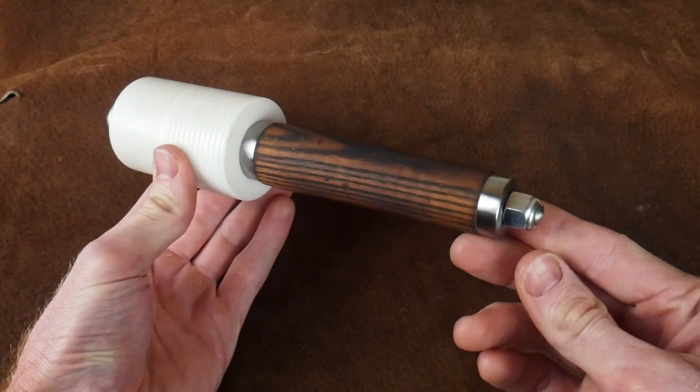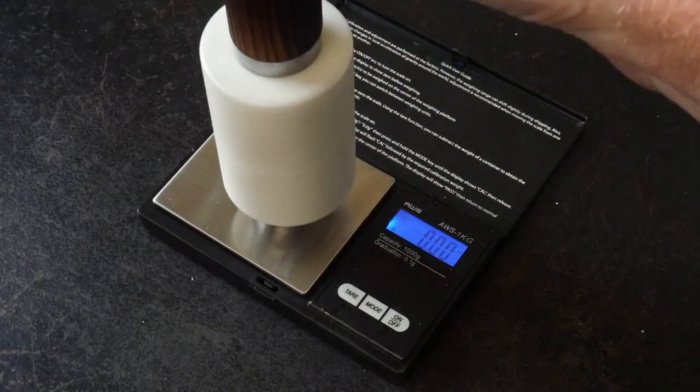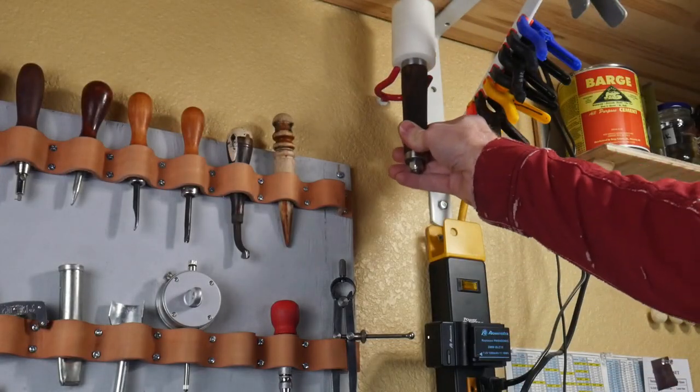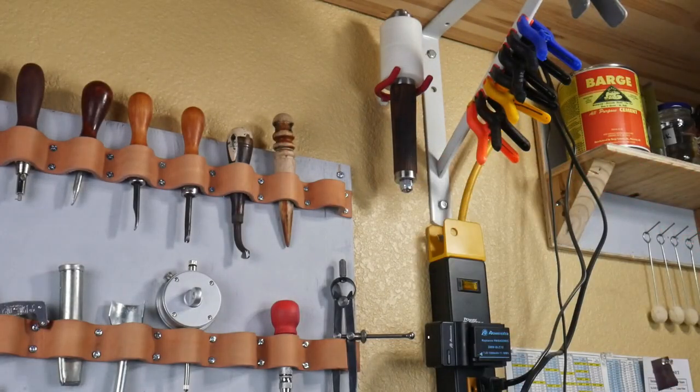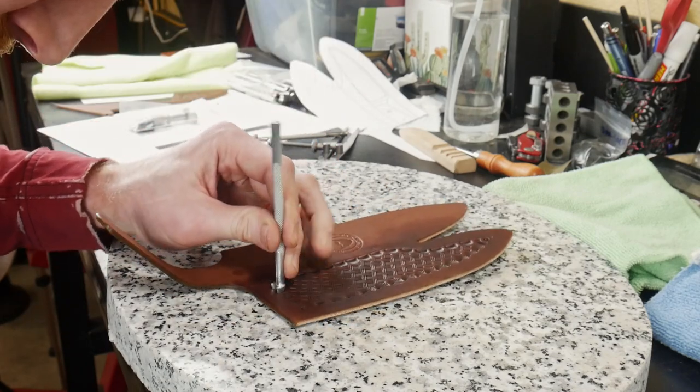With that last nut, this is how the mallet turned out. I'm very pleased aesthetically with how it came out and also pleased with its performance. The mallet measured at around 18.79 ounces, which I feel is a pretty good weight, and it fits nicely above my workbench.